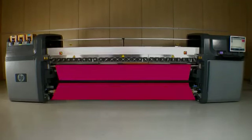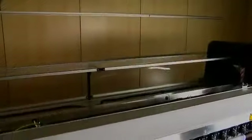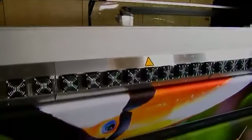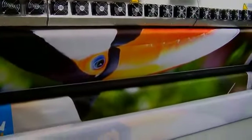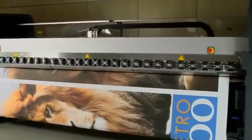And more. At 3.2 meters, this is the widest product in the HP portfolio of latex ink printers. It brings all the quality, versatility, and environmental advantages of HP latex inks to wider applications.